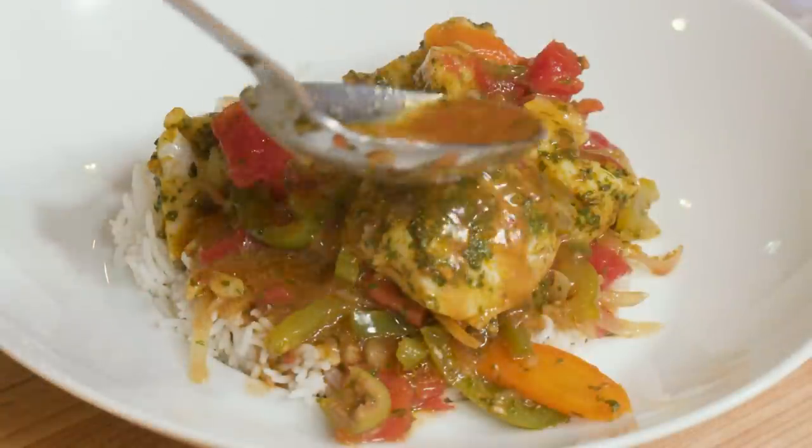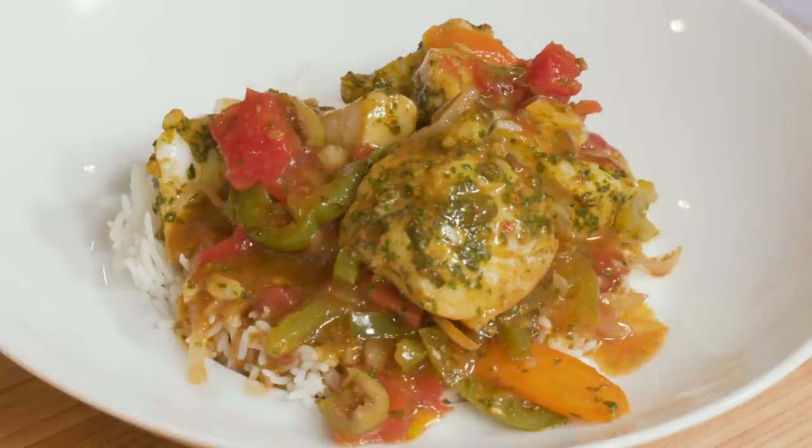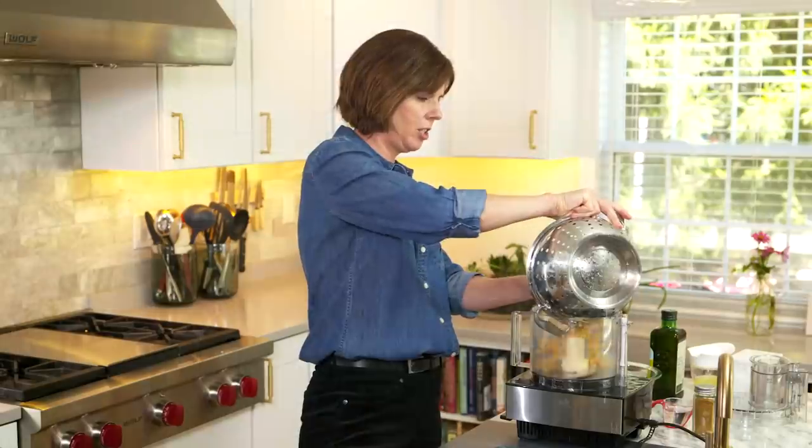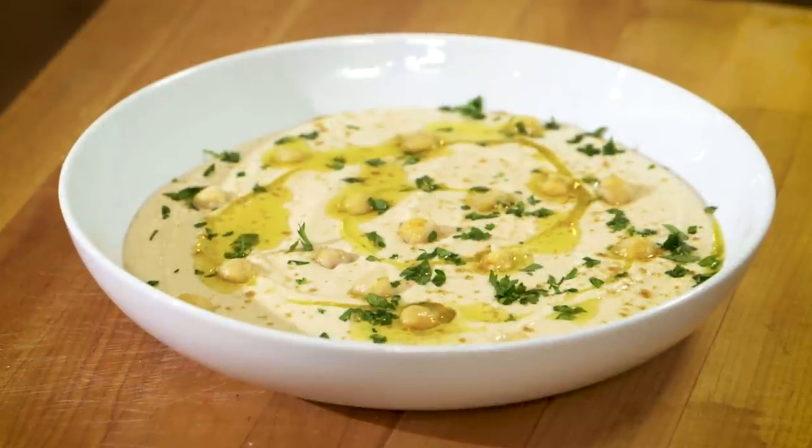Welcome to America's Test Kitchen at Home. Today I'm making an easy but elegant Moroccan fish tagine. Jack's gonna tell us all about buying and storing spices, and Becky's making an ultra creamy hummus. We've got a lot in store today, so stick around.